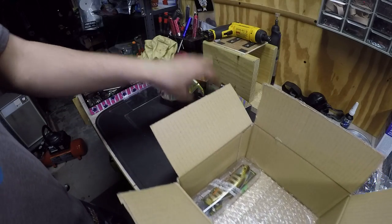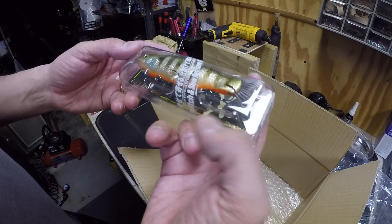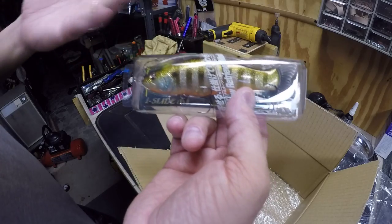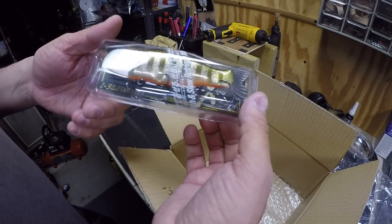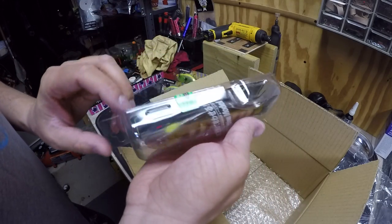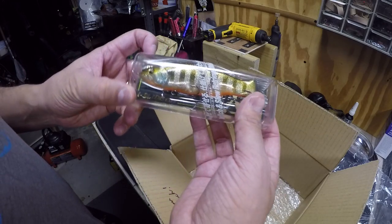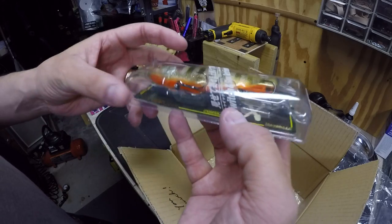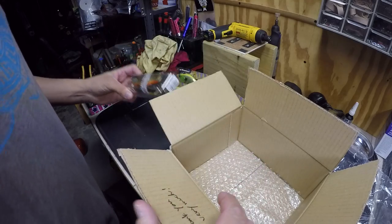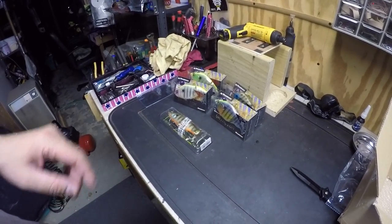And this is the I-Slide, the 5.3 inch I-Slide — it's an awesome looking bait. I actually thought this was going to be the 7 inch version, but it ended up being the 5.3 inch. It is what it is — I'm going to keep it because my confidence is skyrocketing with the way this thing looks. It's really bright, looks like a perch, and they love perch. Now let's open them up and see what they really look like.